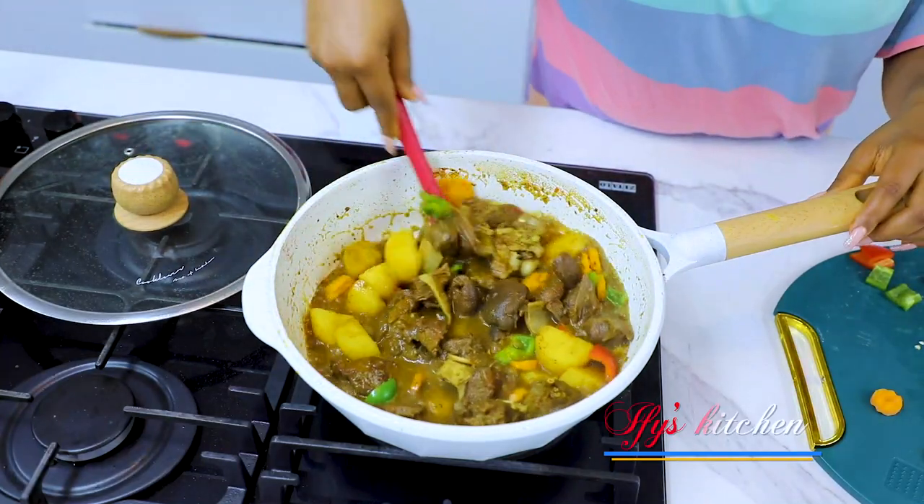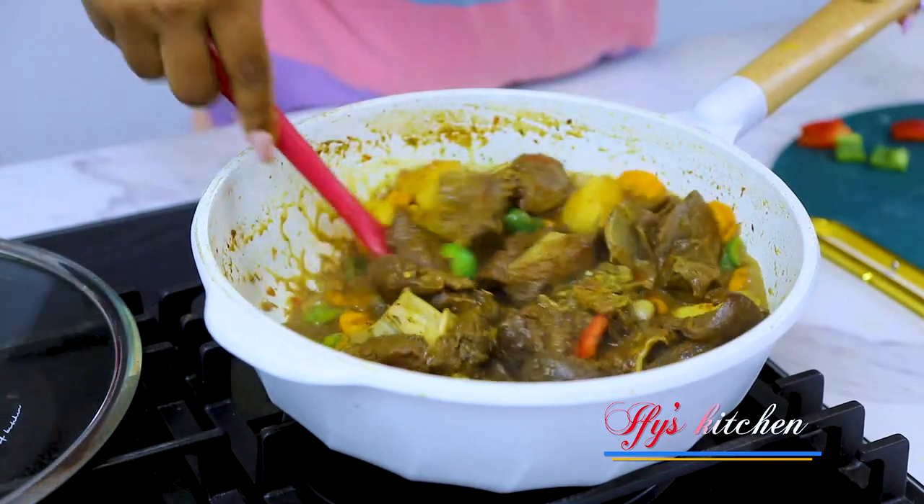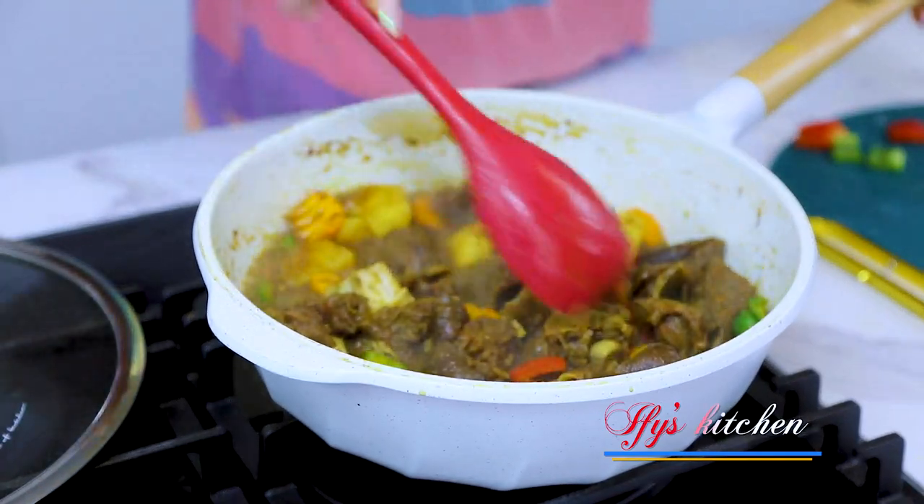After about a minute this is good and we're turning off the heat because I've got my curry — it's all done.